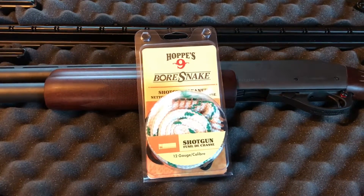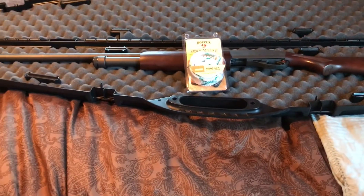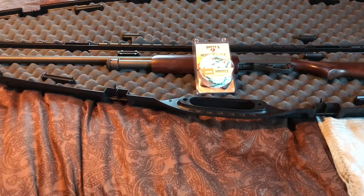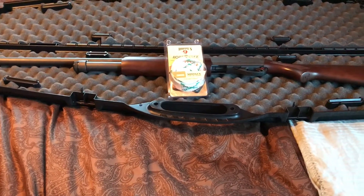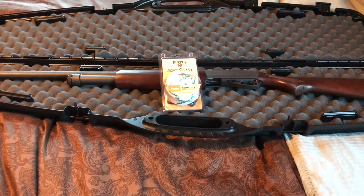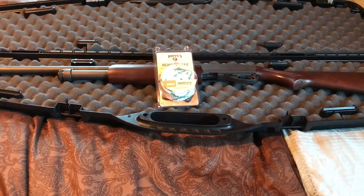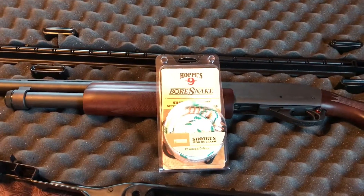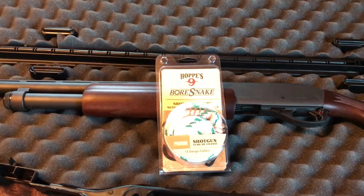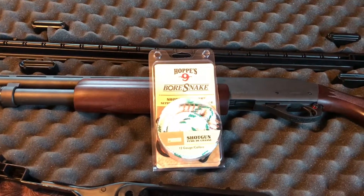Hey guys, Drew here with a review on Hoppy's bore snake. I shot a hundred rounds through my Remington 870 recently through my field barrel and dirtied it up pretty good. Normally I would spend a good amount of time with my Hoppy's cleaning kit and patches and a rod and similar to get the bore nice and perfect again. But recently I used a bore snake and found it to be fantastic for cleaning the barrel after a decent amount of use.